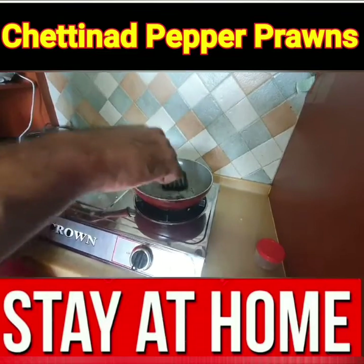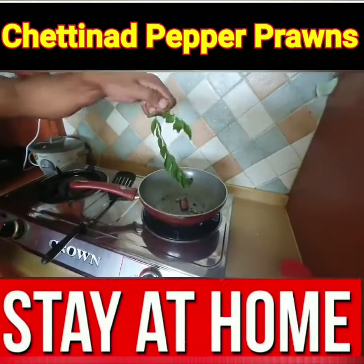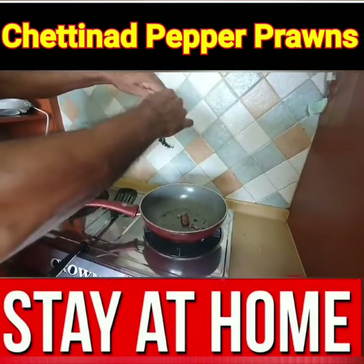Make it dry. You need to put curry leaf — add and cut them.